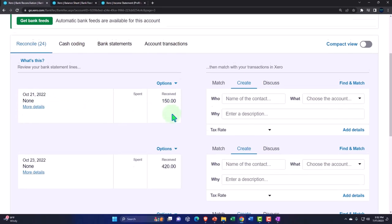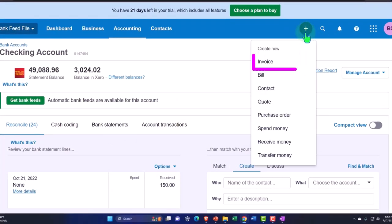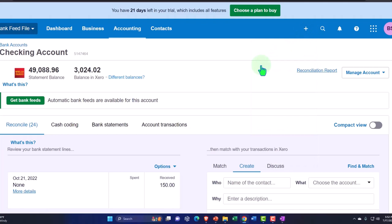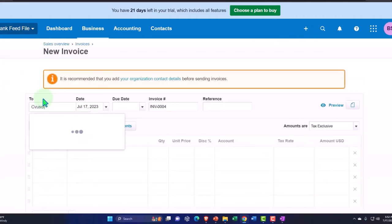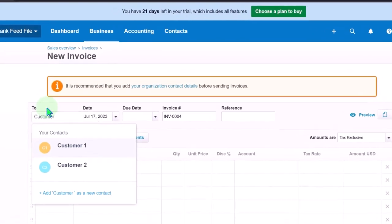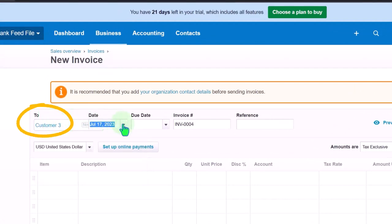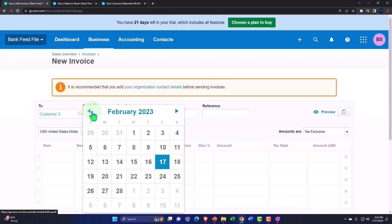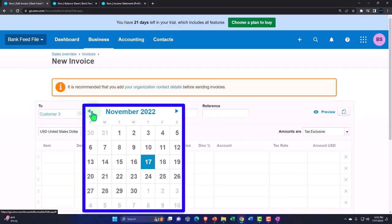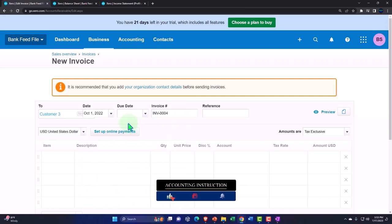I'm going to make the invoice — which normally would happen first in our time frame — so imagine this happened before that deposit. Let's say this is a new customer: Customer Three. I'm so creative with my customer names. Creativity is one of my strong points in making up names.